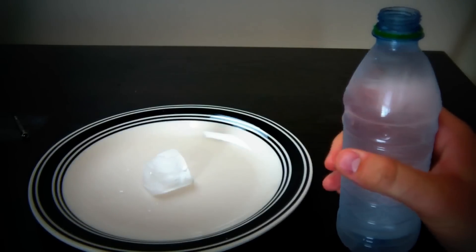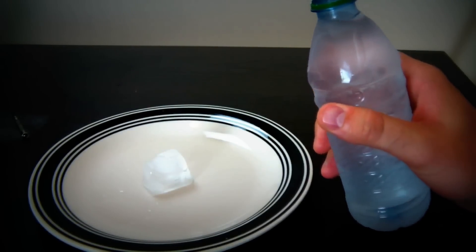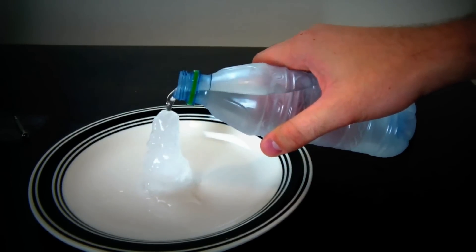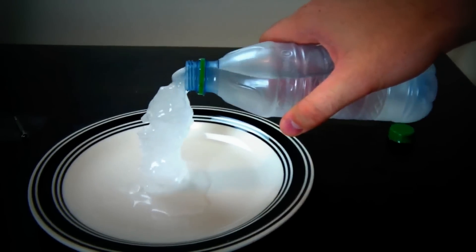I'm gonna open this bottle and pour the water on ice. Let's see what happens. Check this out — straight up ice, either way.